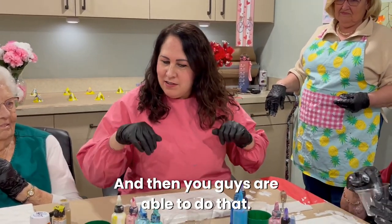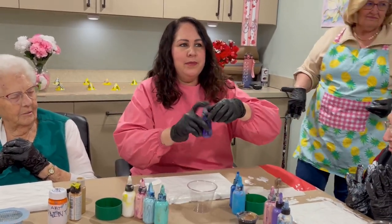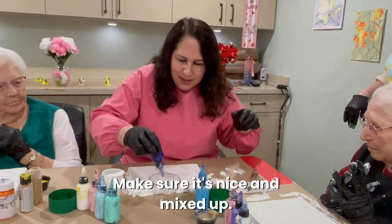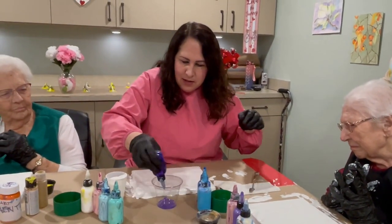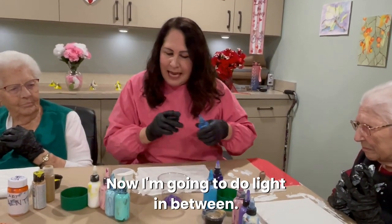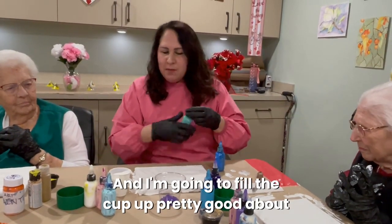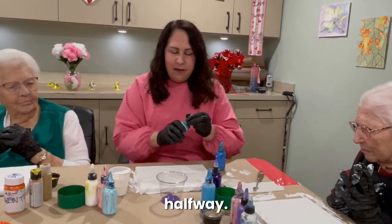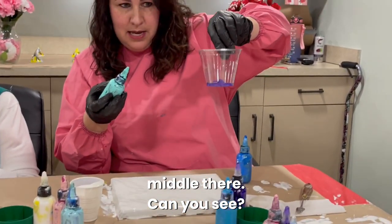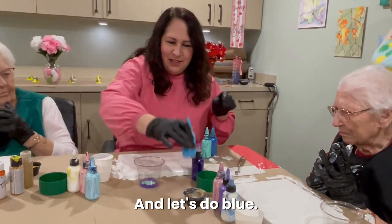Watch me do the demonstration and then you'll be able to do it after. I'm going to start with my purple — shake it a little to make sure it's mixed up — and layer it in. Then I'll do turquoise, fill the cup about halfway, make a little circle in the middle. Then let's do blue.